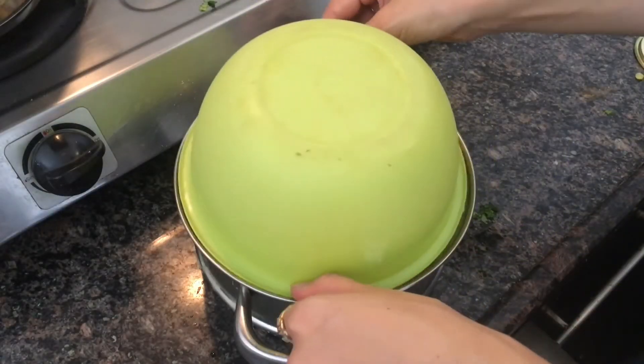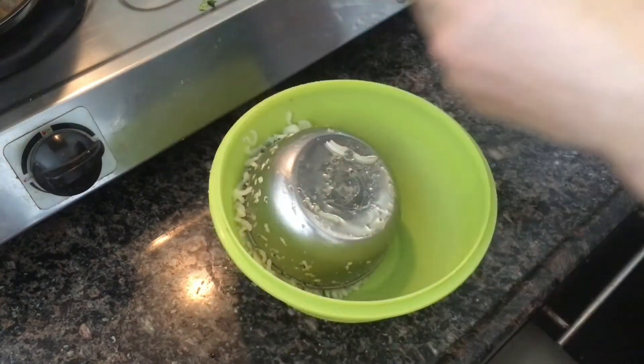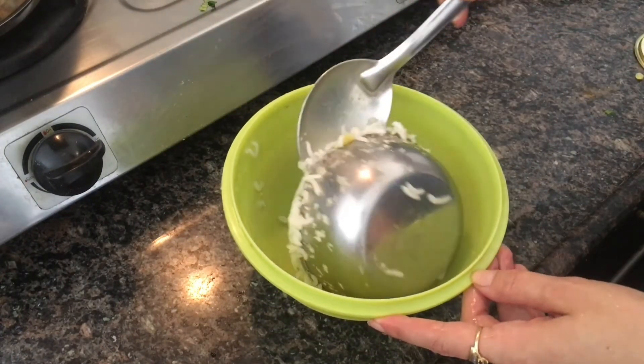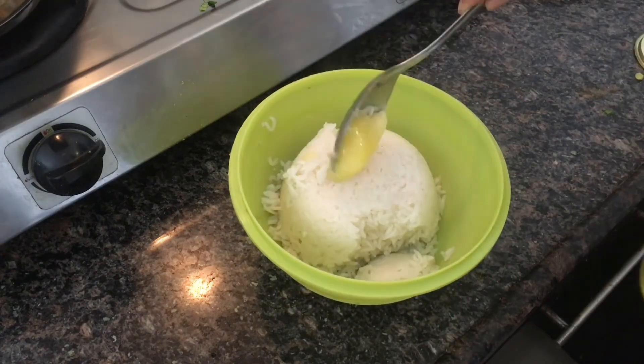Put rice in a bowl. Keep in mind that the cup of rice is hot, so be careful not to get burned. Then add oil or butter into the rice and mix it. Now it's all done.